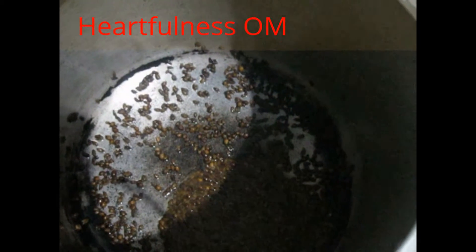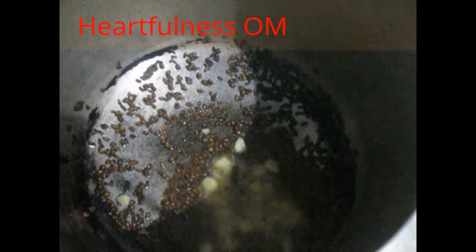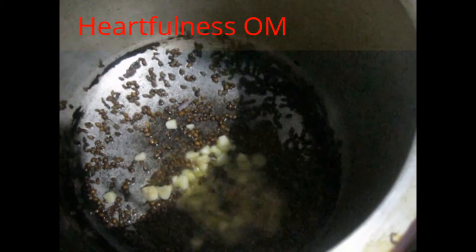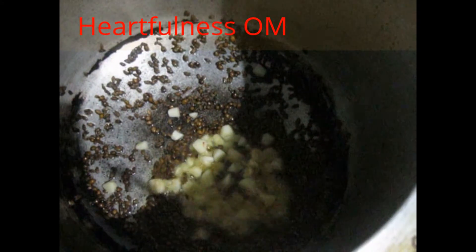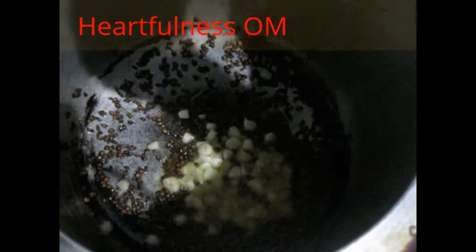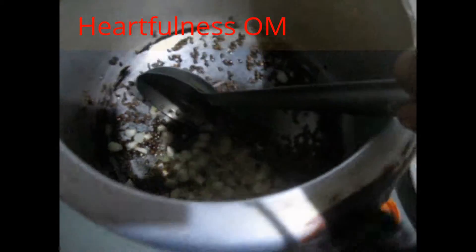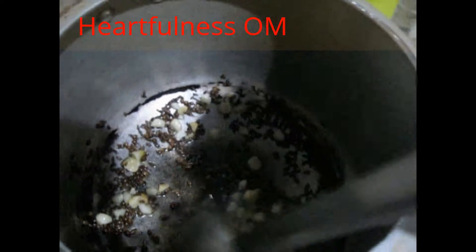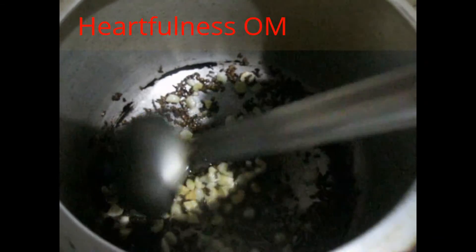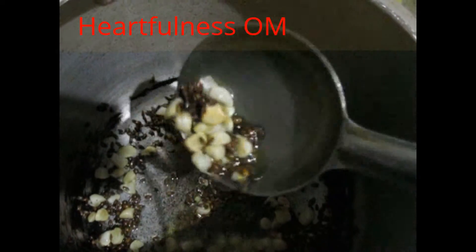Put the gas on low flame — now it is ready. Now put the garlic in it. Your gas should be on low flame otherwise it will burn. You can see the garlic is turning into a golden brown colour.